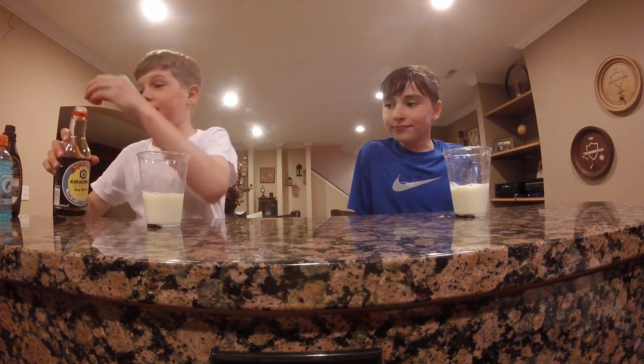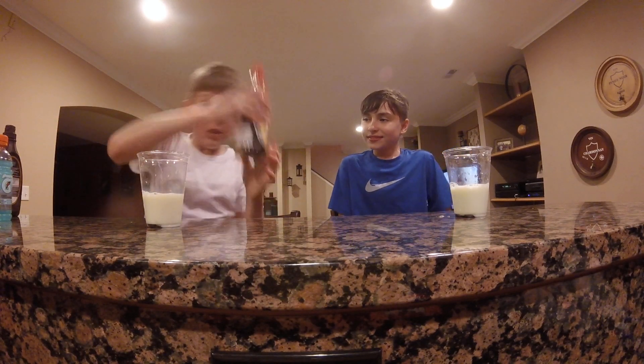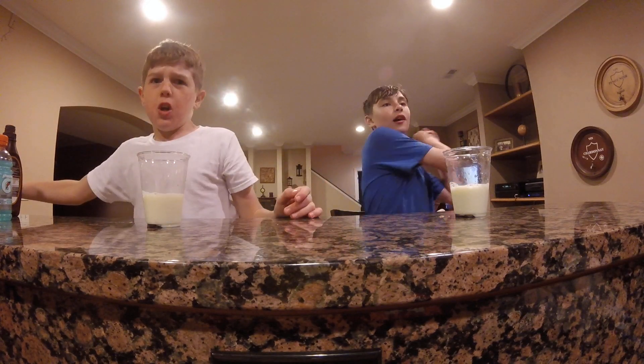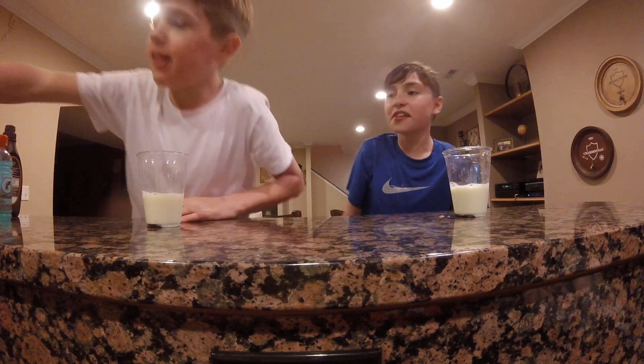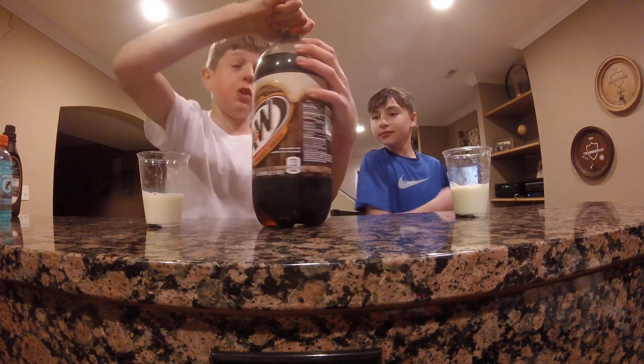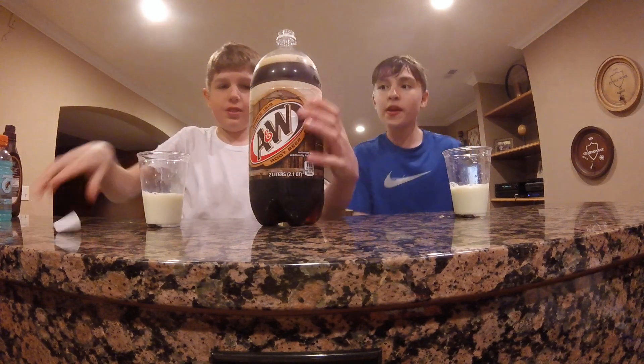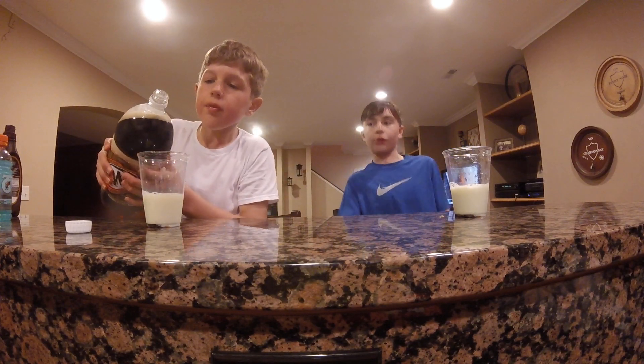I'm not putting much of that in. I'm going to put this way far away. Goodbye. Get out of here, soy sauce. Next we have to handle you, root beer. I'm not a big fan of root beer, so this might be the second worst.